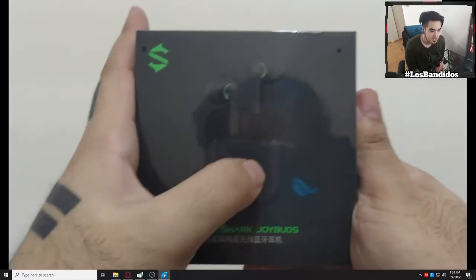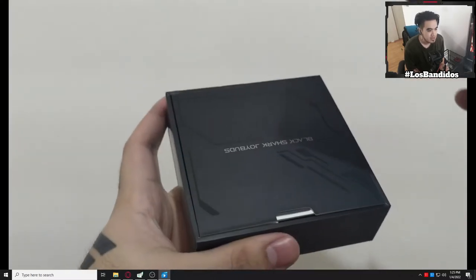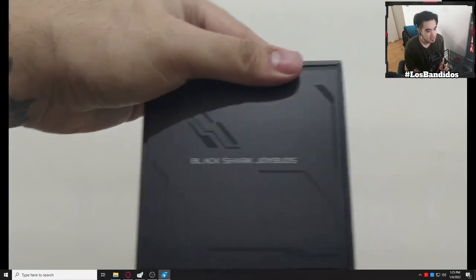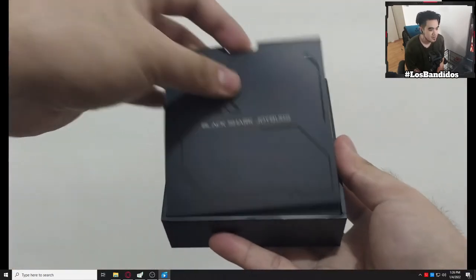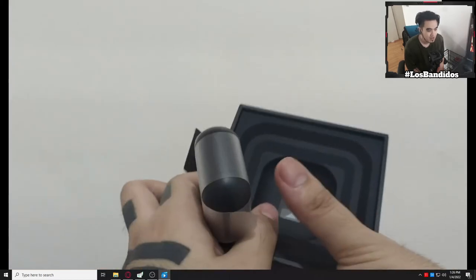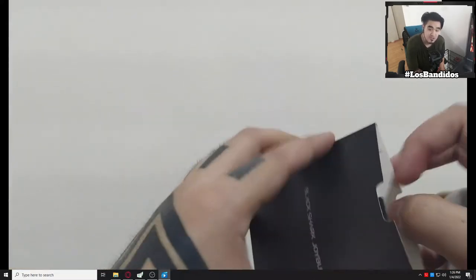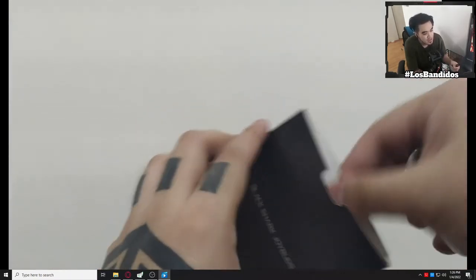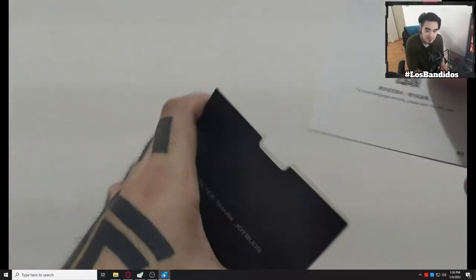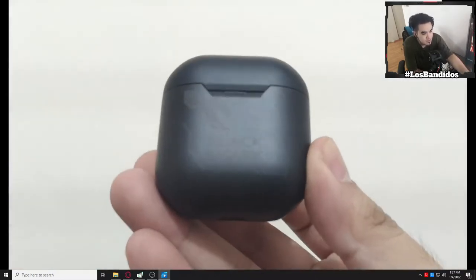Alright, so here is the box of Black Shark Joy Buds. I shot this unboxing this afternoon because I already used it. So once you open it, it has a pretty awesome card. The card looks really cute — Black Shark Joy Buds. And there you go, the pod — that's the charging pod where the earphones are stored inside. Let's check this fancy card. We have the authenticity QR, the warranty card, and the instructions — it has instructions in English. The pod looks really cute.